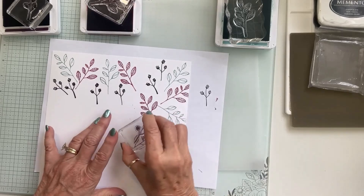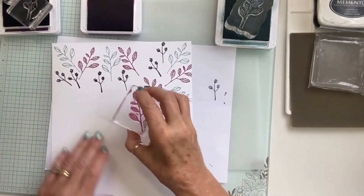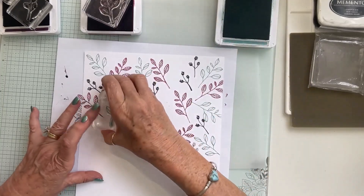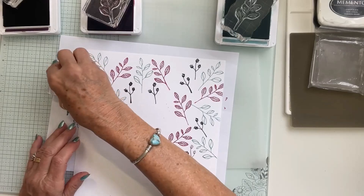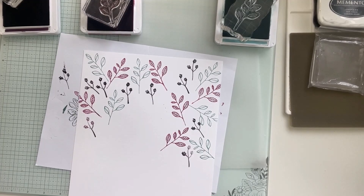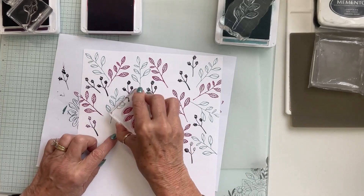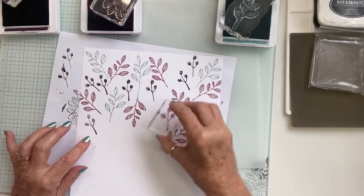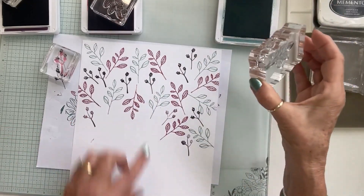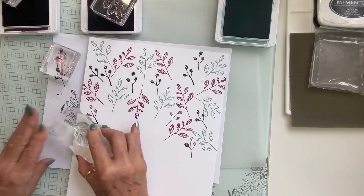I'm stamping off first because the Blackberry Bliss is quite dark — I want a slightly lighter shade. I'm going to wipe the stamp off for a moment, then continue. I'm moving around to fill in this area, and you can see the open areas we still need to address. We've got some nice groupings forming.